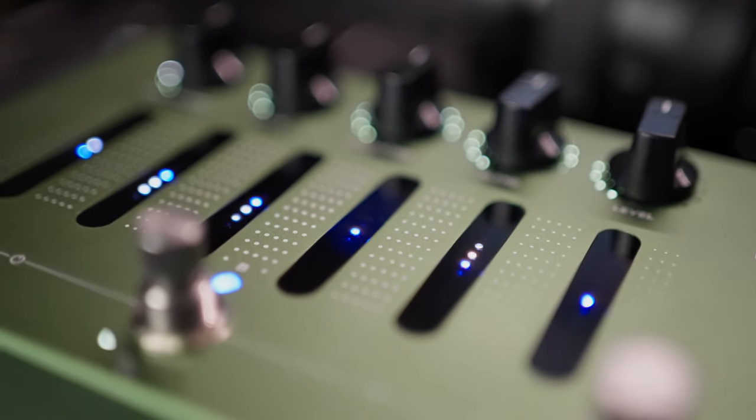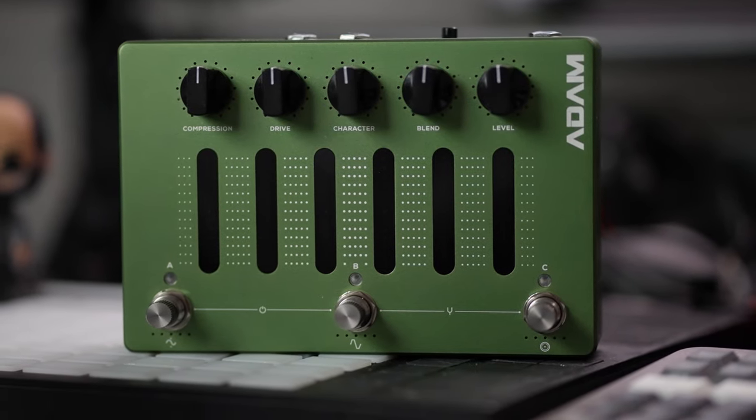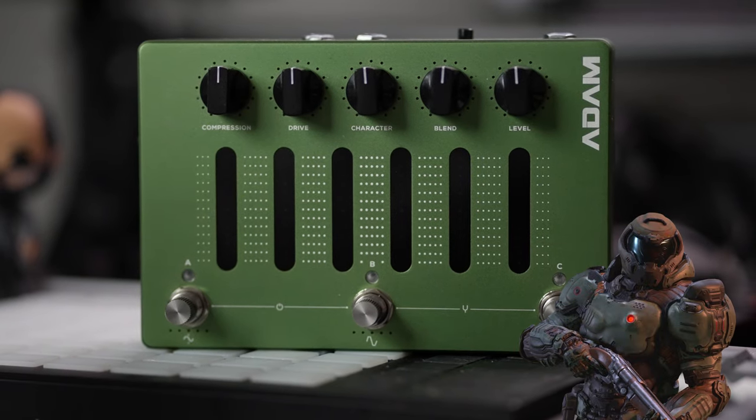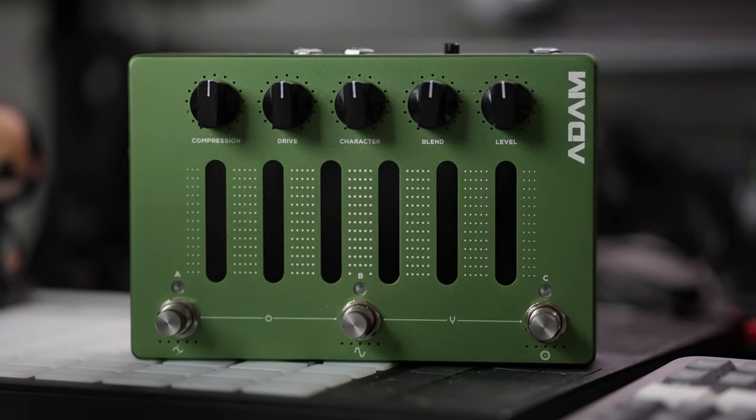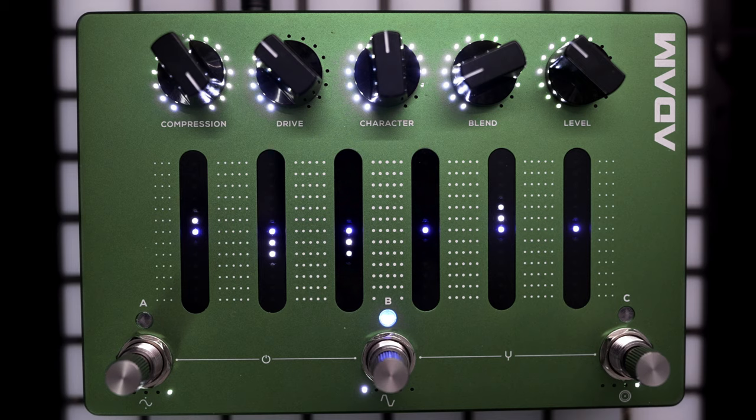The pedal reminds me of military gear because of that green — like Master Chief or the Doom Slayer — and it looks fantastic in person. It's a little bit big and a little bit heavy, so if you're trying to keep your weight down on your board you might need to take a couple of other pedals off to make room. But luckily this pedal does a whole bunch of stuff and it's kind of designed to do exactly that, so I think it'll still be pretty efficient on your board.